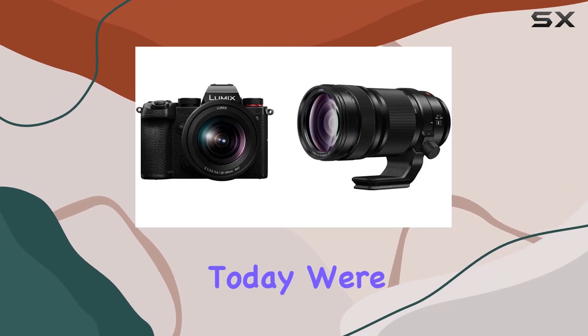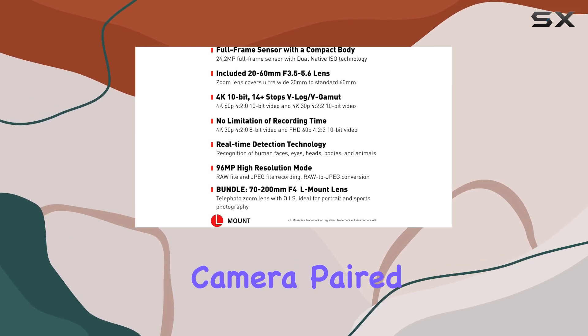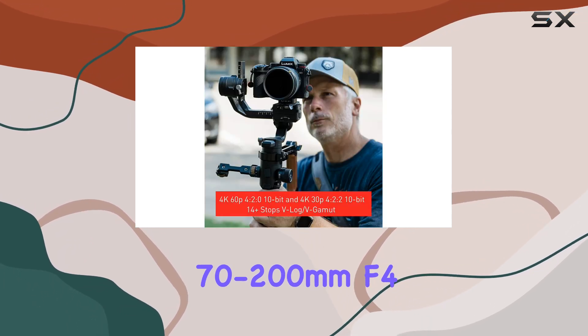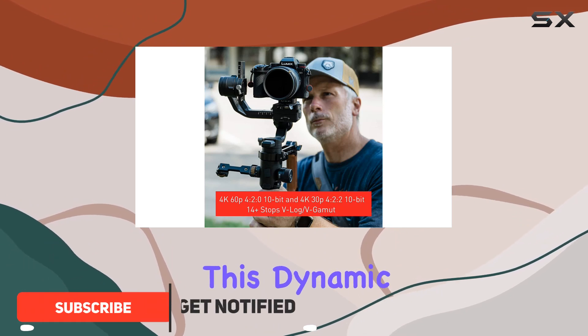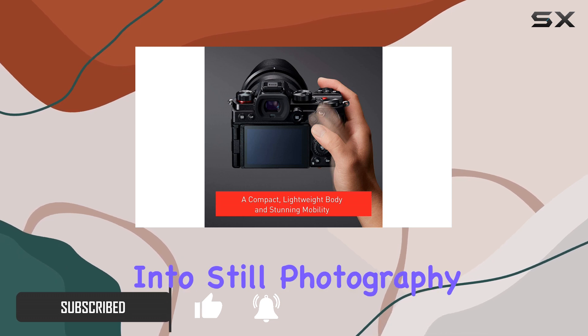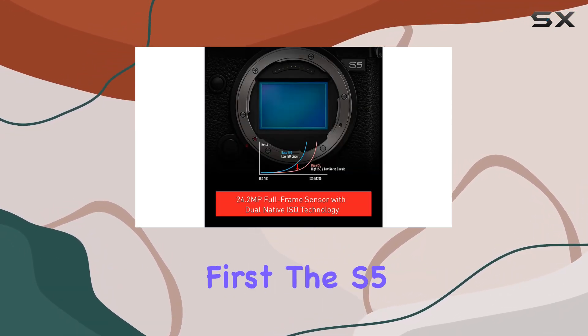Hey everyone! Today, we're diving into the Panasonic Lumix S5 full-frame mirrorless camera paired with the impressive Lumix S Pro 70-200mm f4 telephoto lens. This dynamic duo is all about empowering your creative vision, whether you're into still photography or cinematic video. Let's talk video capabilities first.